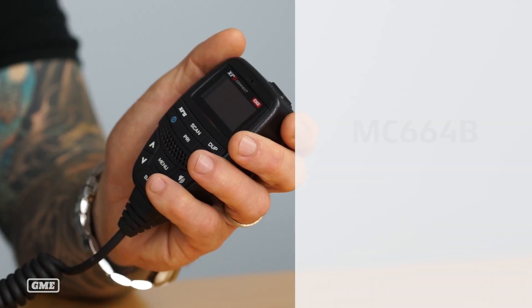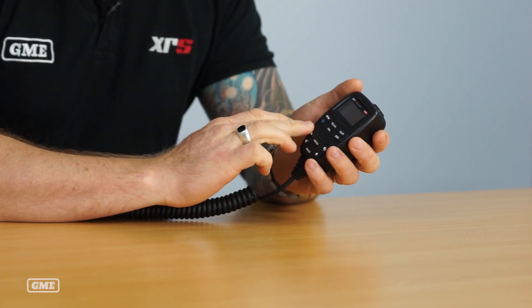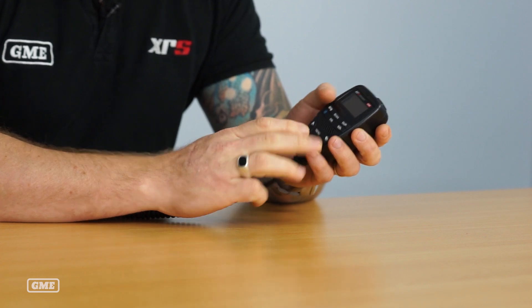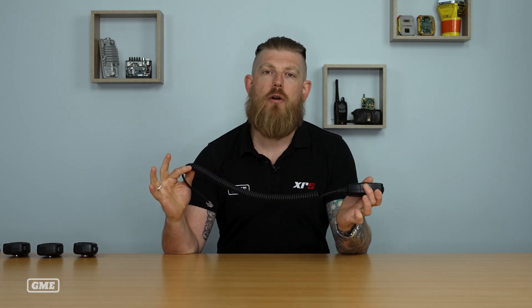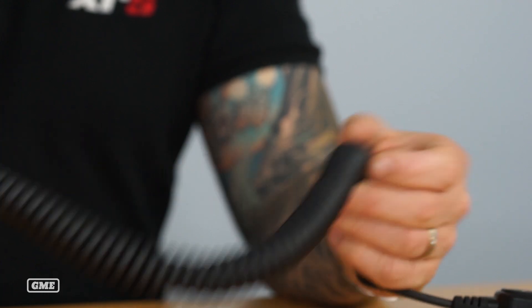All of the XRS microphones share the same high quality anti-glare OLED display. All of the microphones have a really powerful and clear two watt speaker in the front of the microphone, and a commercial grade curly cord. In a lot of instances the curly cord is the first and sometimes only thing to fail, so we've put a huge amount of effort into selecting the right curly cord to ensure that these microphones are going to perform flawlessly for many years.